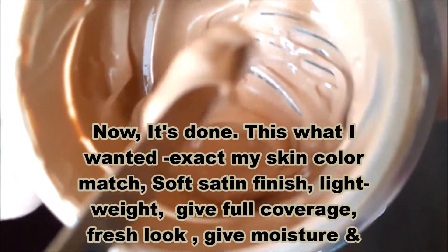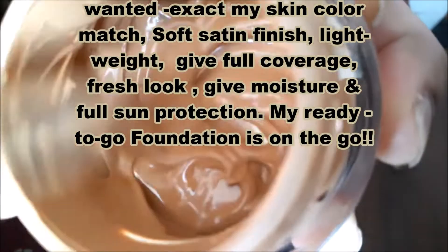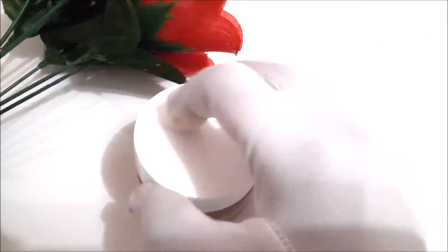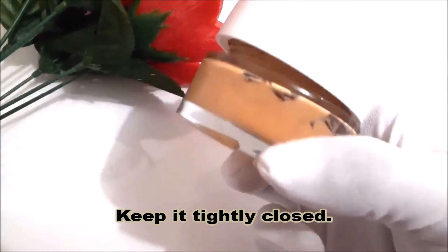Now it's done — this is exactly what I wanted: my exact skin color match, soft satin finish, lightweight, full coverage, fresh look, moisture, and full sun protection. My ready-to-go foundation is ready! Keep it tightly closed.